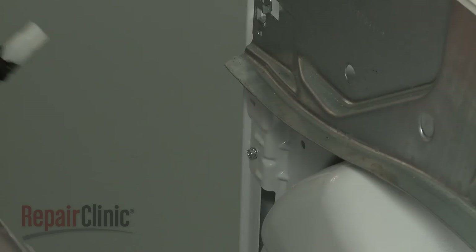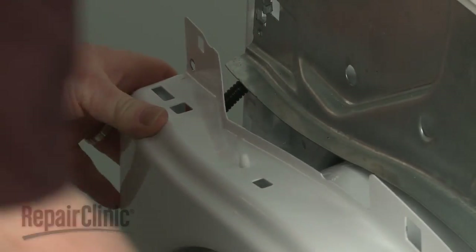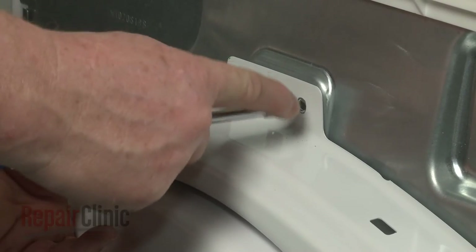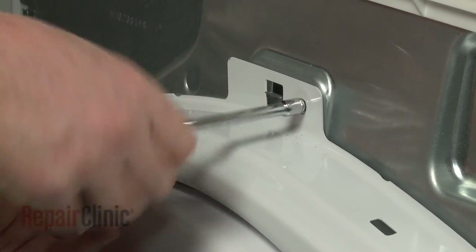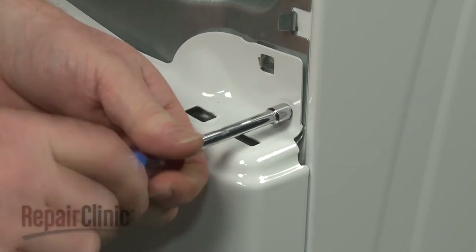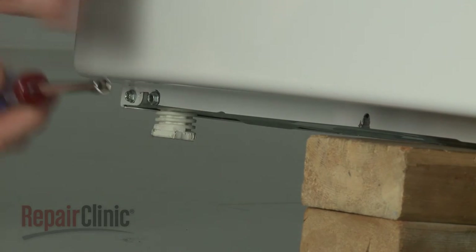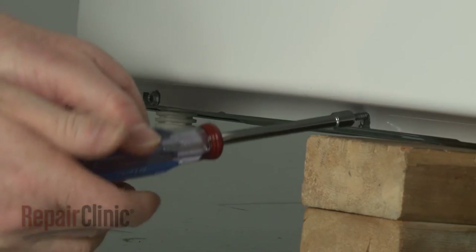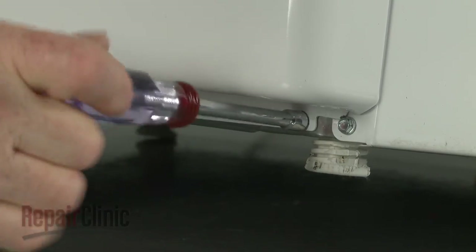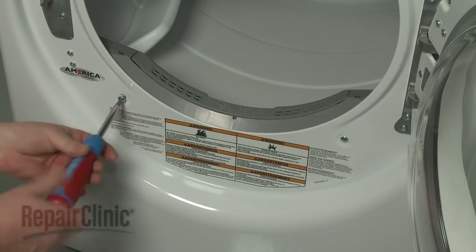Reinstall the front panel by first feeding the door switch wire harness under the support brace, then align the panel on the cabinet tabs. Rethread the upper mounting screws. Secure the front of the dryer to replace the lower screws. Secure the two screws behind the door as well.